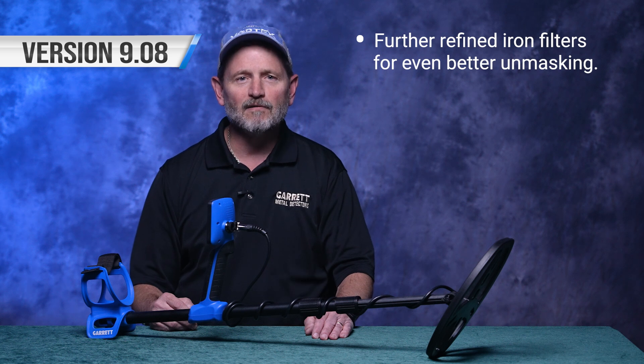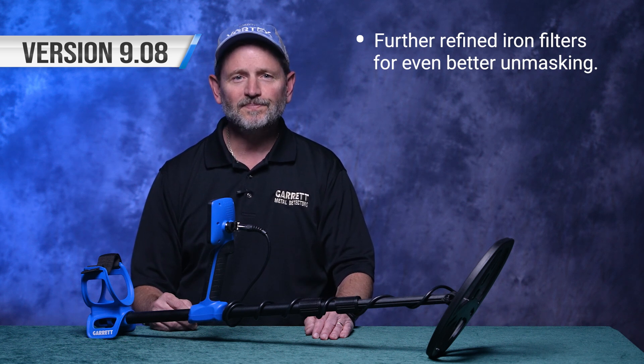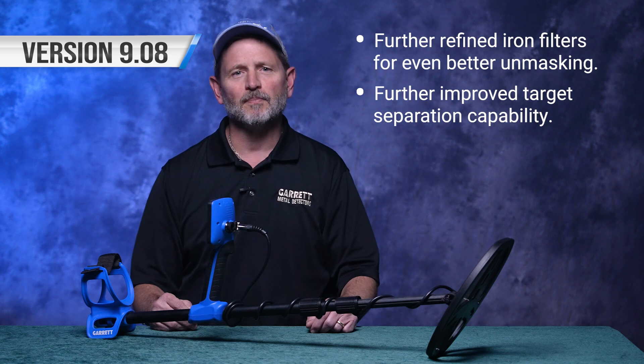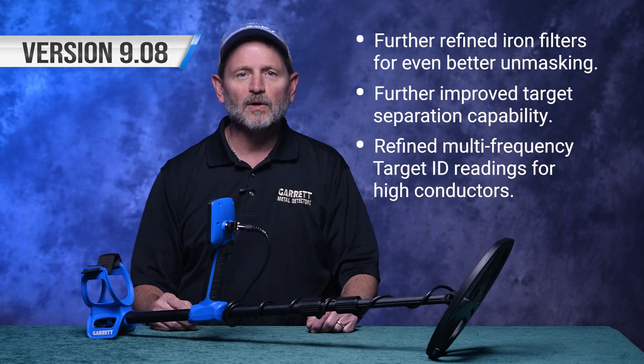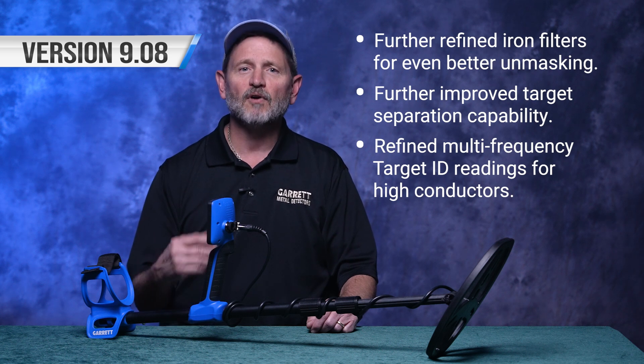The new 9.08 firmware for your VX9 includes various improvements, such as further refined iron filters for even better unmasking, further improved target separation capability, and refined multi-frequency target ID readings for high conductors.